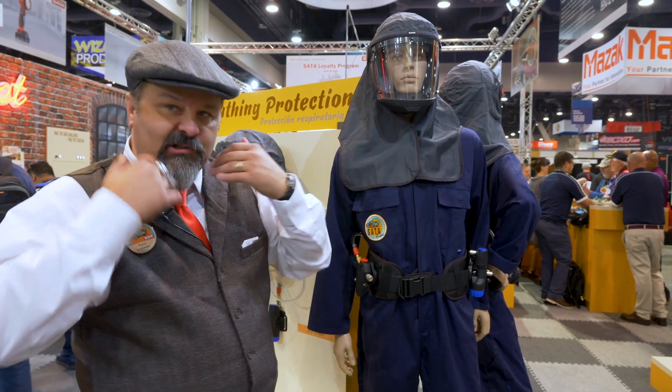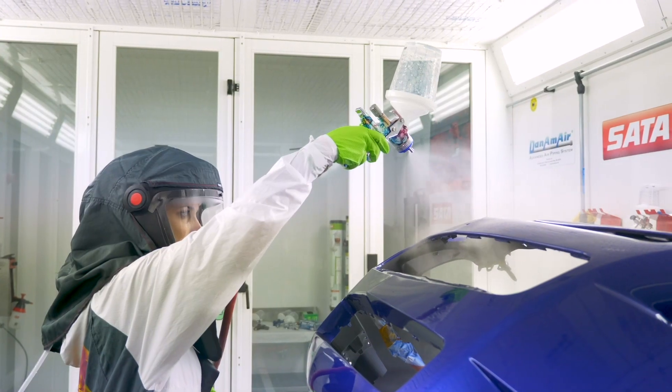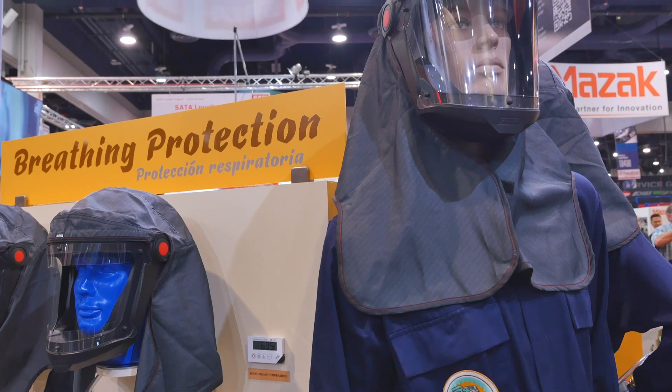Extreme safety, extreme comfort — the hood flips up and down to give you ease so that you can flip it up when you walk out of the booth, flip it down, plug your air hose in, and away you can go painting. The best in the business at keeping a painter safe. This has been a great product for us — if you haven't tried one, get a hold of us and we can definitely get a representative out to try it in your shop.